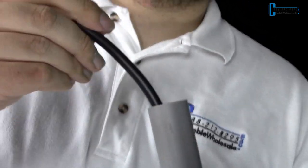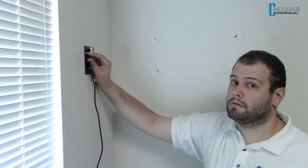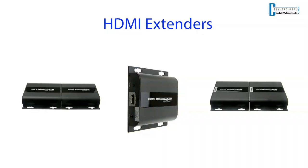HDMI cables are great. The problem is trying to run them through conduit or in a wall. If you are trying to get a cleaner installation and have your devices centralized in one location, our family of HDMI extenders over network cables are a great alternative.